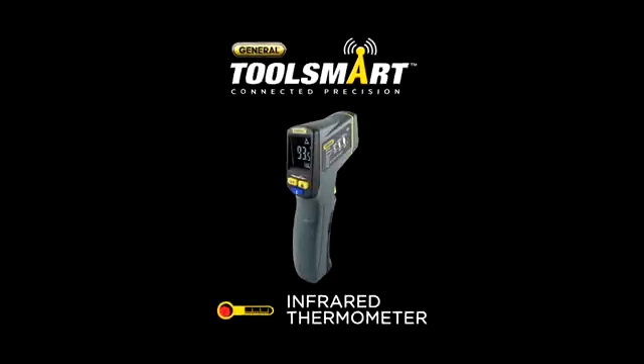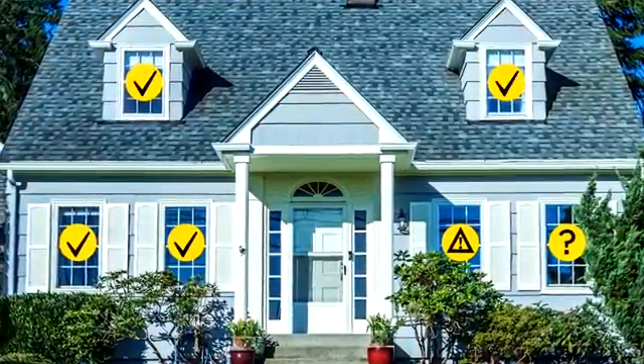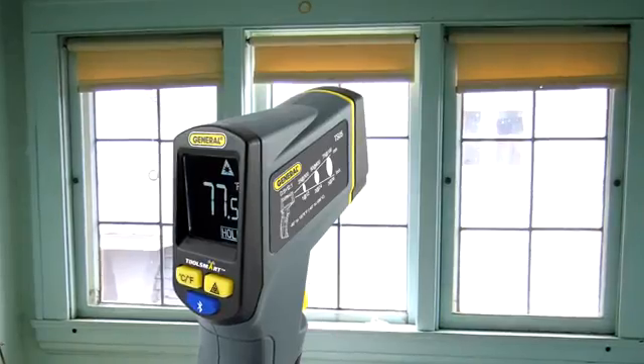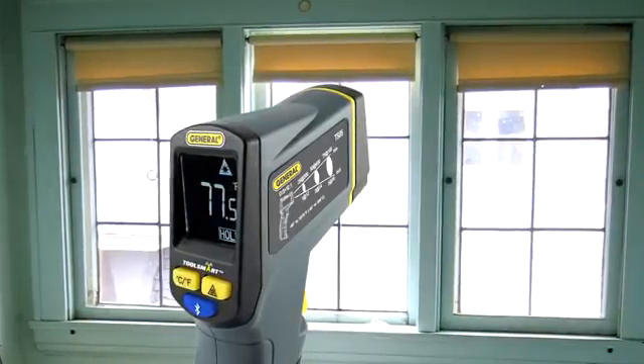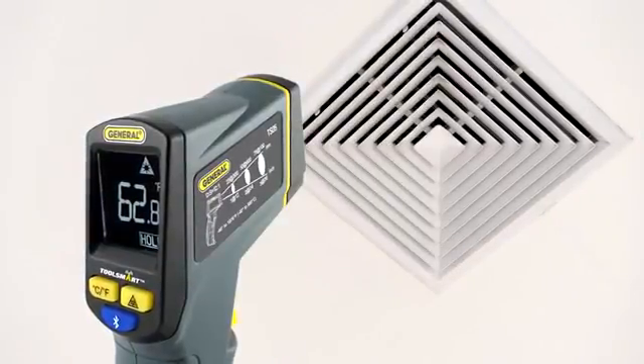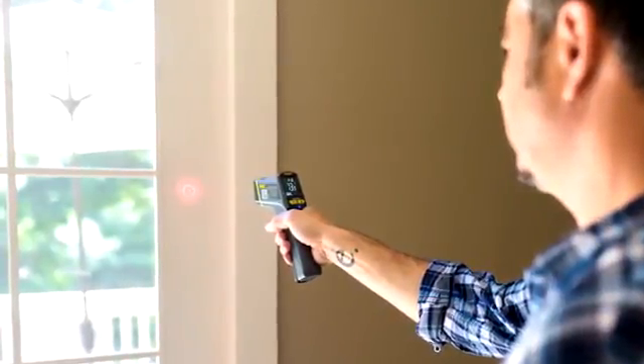The ToolSmart Infrared Thermometer from General Tools can help you find those leaks and drafts by measuring for hot and cold spots anywhere. Hold the thermometer up to windows and doors to get precise temperature readings on the high visibility screen. Check that the air coming out of diffusers is the right temperature too. The built-in targeting ring shows you exactly what spot you're measuring.